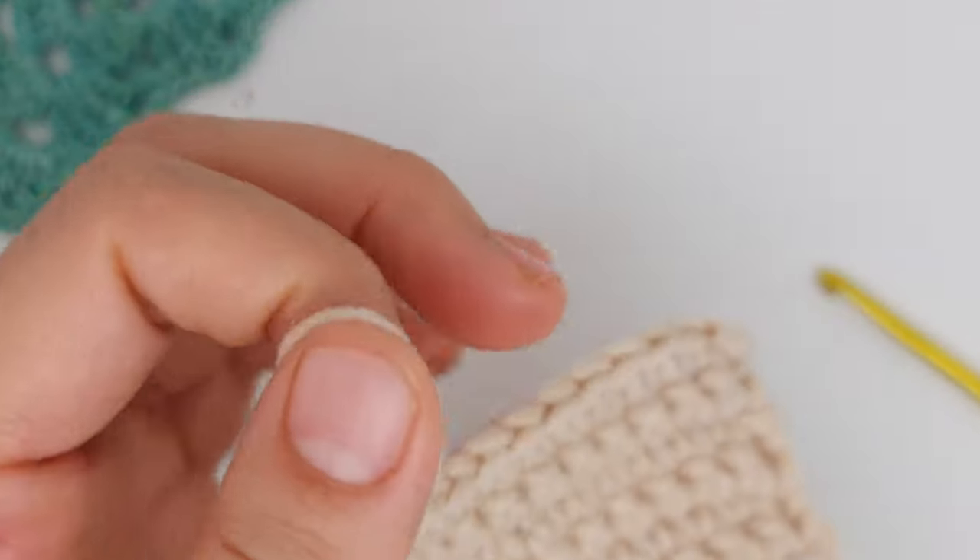Guys, I have finished with the cream color car but it's smaller to show you. This one is smaller size yarn so you can see — you can change the hook size and the yarn. In the next video I will show you how to crochet the Christmas tree to put on top of the car.